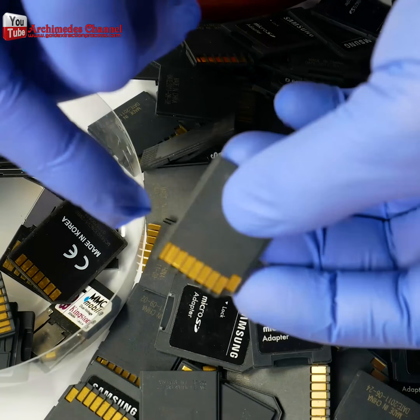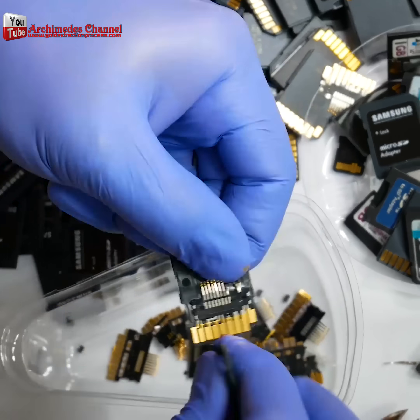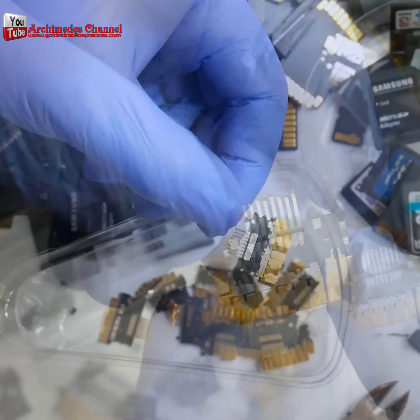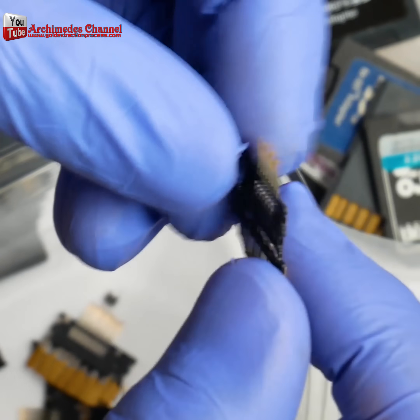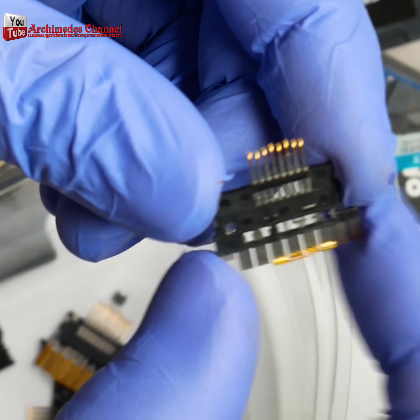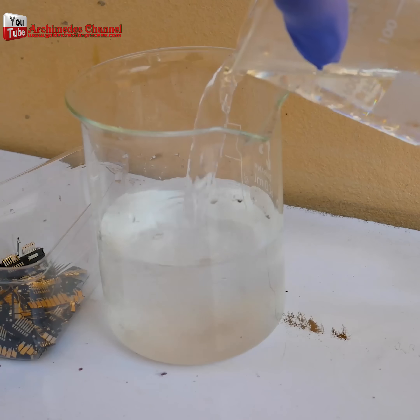How valuable is the information stored on your micro SD card or your micro SD cards? Is it more valuable than gold? If not, then maybe you want to take a swing at extracting gold from all the cards you've got.